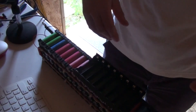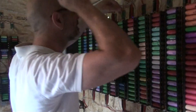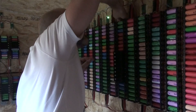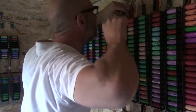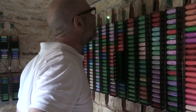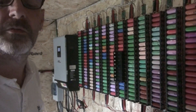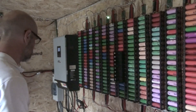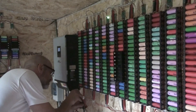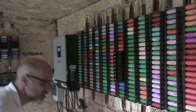Let's get this back into service. Okay, let's put the fuses back in. That's it reconnected.